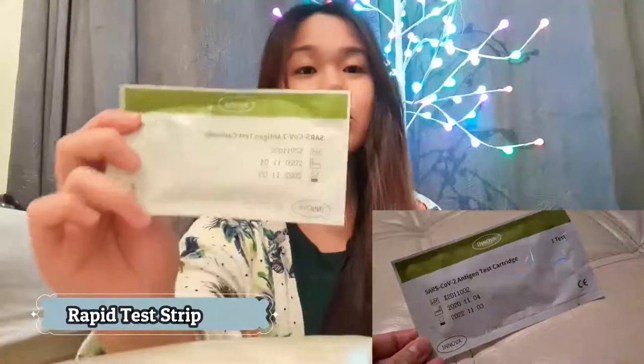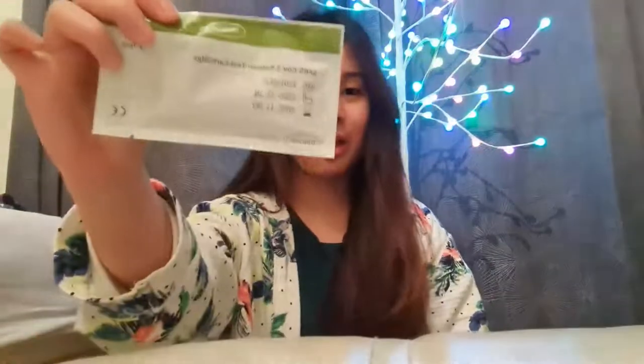If you guys are interested in this video, please keep on watching. I'm going to show you the contents of the box. The brand is Innova, and we've got first a SARS-CoV-2 antigen test cartridge. This is the one that looks like a pregnancy test — it's really just similar to it. The way you read the results is the same: if there are two lines at the control C and the letter T, that's positive. If it's only one line, then it's negative.